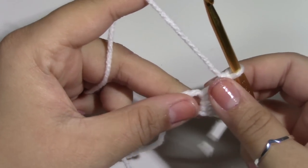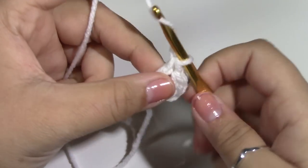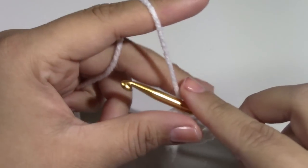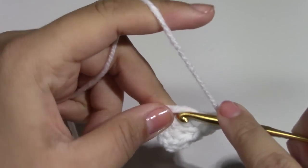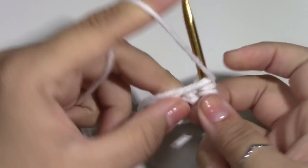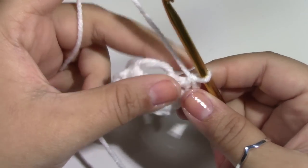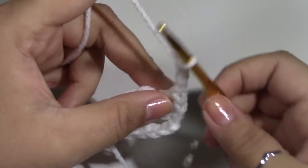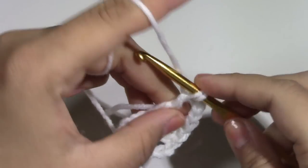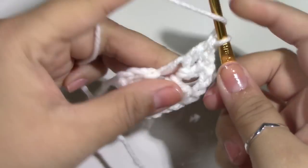This will bring us to have 3 double crochets because the chain 3 counts. We will then chain 3 — 1, 2, and 3 — then put 3 more double crochets: 1, 2, and 3. Chain up 3 — 1, 2, and 3 — and put 3 more double crochets: 1, 2, and 3.